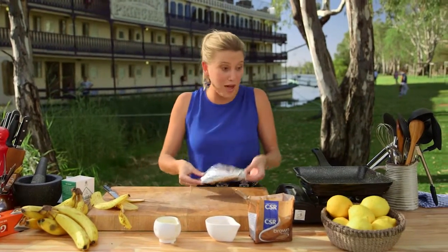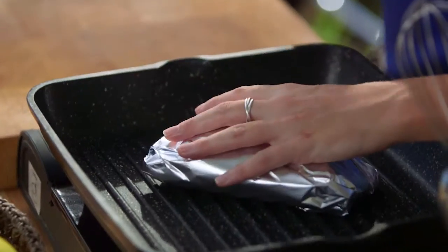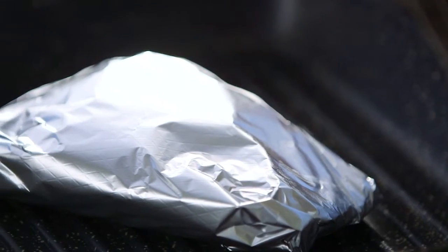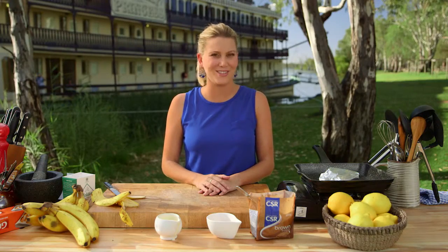How simple is that? And it's going to taste so good. That goes straight onto the barbecue or my little grill here — that's really nice and hot — and that's going to cook for about eight to ten minutes. I'll show you how it looks afterwards. It's going to be so delicious.